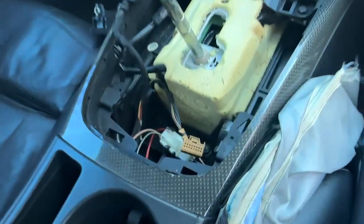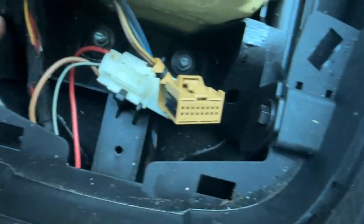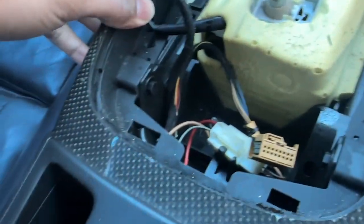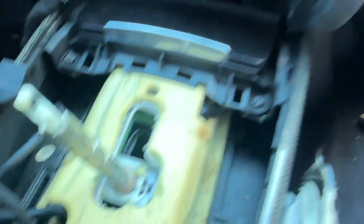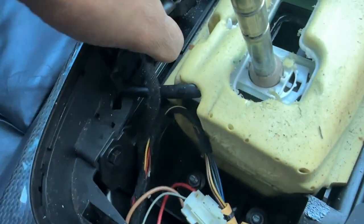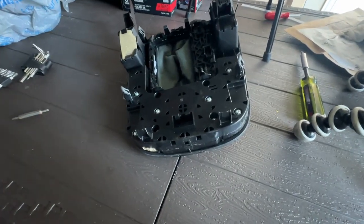Now that I have everything taken out, I can pretty much tell that yeah, something was definitely spilled inside of here — it's very sticky. I'm going to go ahead and clean this up, and the MMI controller is actually very sticky too. Hopefully if I clean this off it'll be able to fix the radio issue. If that doesn't work, I have another solution — a last resort solution — hopefully that works also.